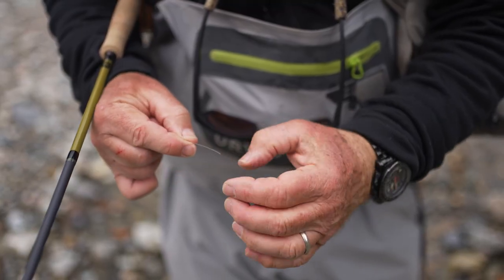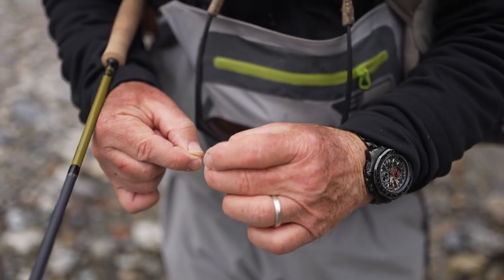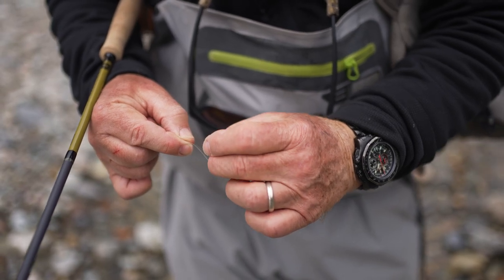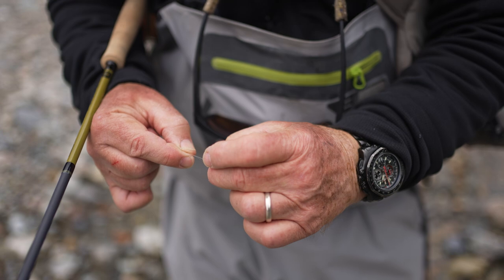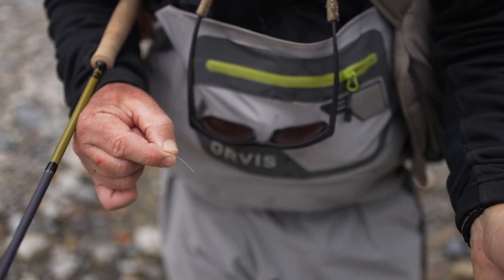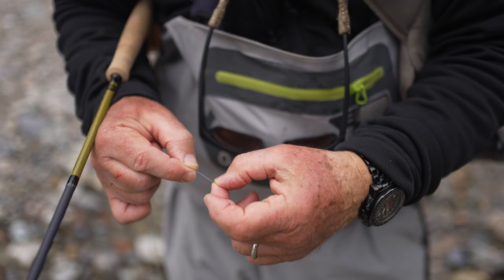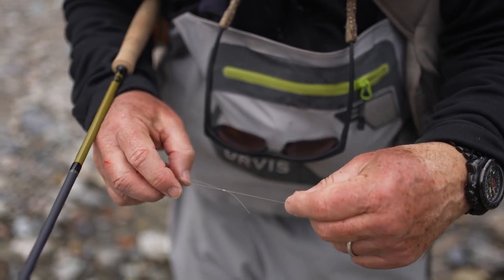Another thing you can do is put your split shot on one of the tag ends if you'd like — that's fine too. Sometimes you get hung up on the split shot, pull on it, and it'll come off. Put a little overhand knot in the end of the tippet and you can put your split shot on there. But that tends to tangle a bit more, and putting it in line is less likely to give you a tangle. So I like to put it in line right on the leader.